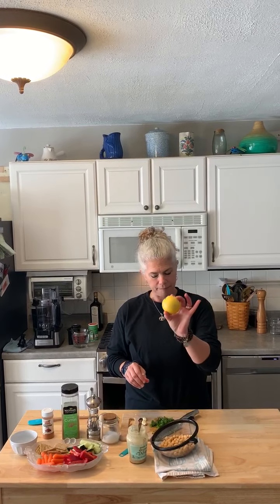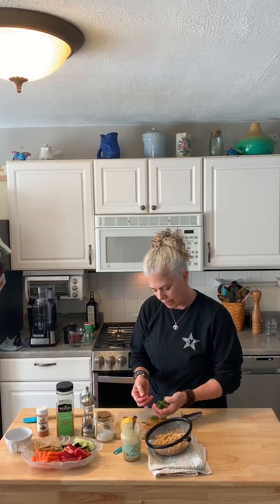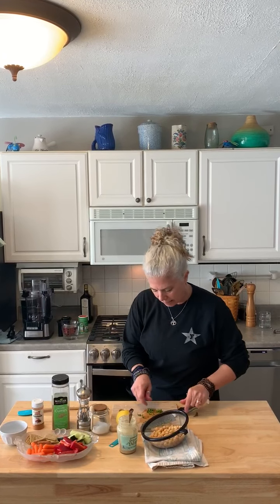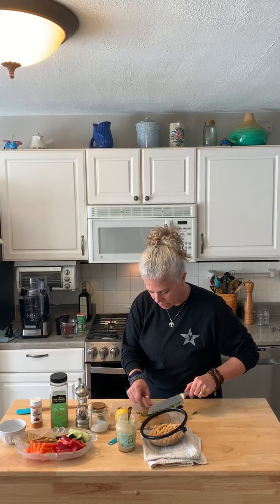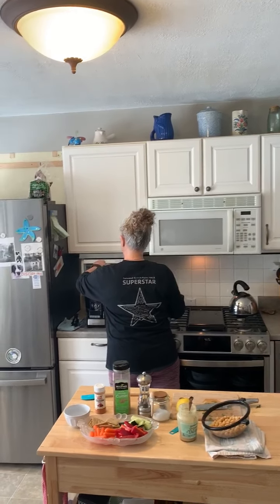I have a food processor, but you could also use a blender. I had parsley and cilantro growing in my garden that just survived the winter, so I'm using that. I'm saving a little bit extra so I can put a dash on top of my finished product. I'm going to whirl that around in the food processor first.